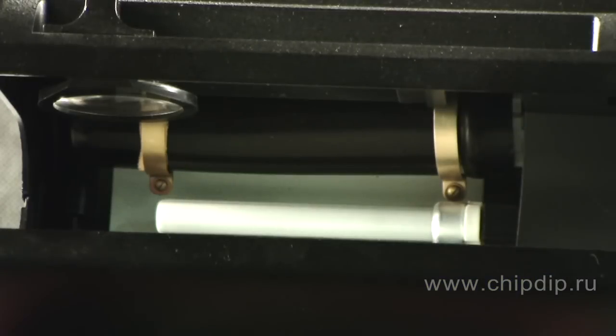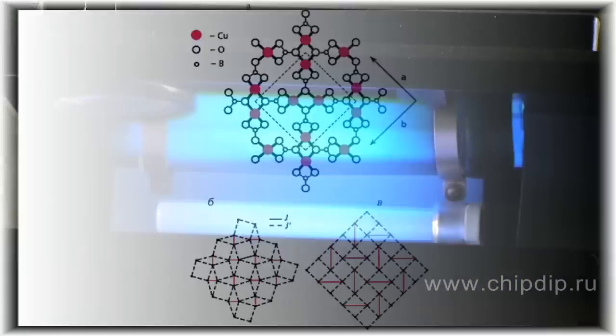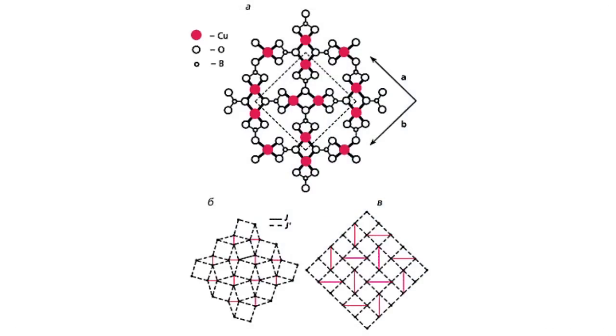A bulb in black light lamps is made of black glass, which is called Wood's glass. It is almost opaque. A special phosphor, strontium borate, is also used. Visible radiation is barely emitted because of this phosphor and the special glass. There is soft ultraviolet light with a wavelength of about 370 nanometers, which illuminates surfaces.